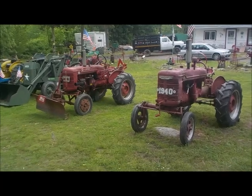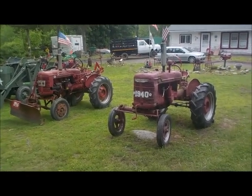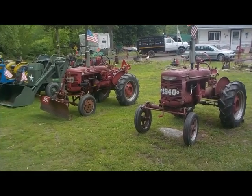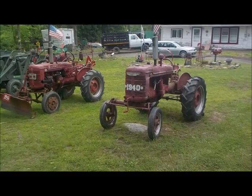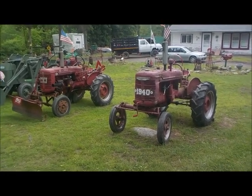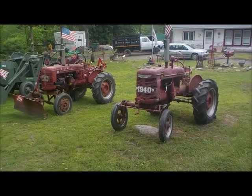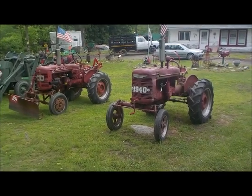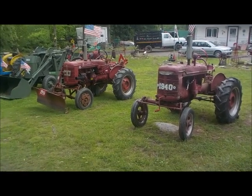Other than those things I pointed out — the hydraulics, the electrical system, and a few other minor tweaks — they are really the exact same tractor. They made something that worked and they stuck with it and just improved on what they made. They didn't try to change things. Like the old expression: if it ain't broken, don't fix it. Well, they didn't fix it, they just improved it a little bit. But it's the same tractor.